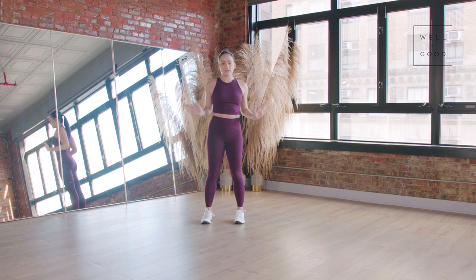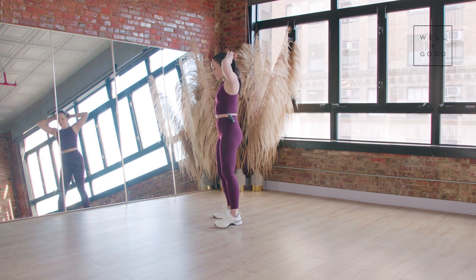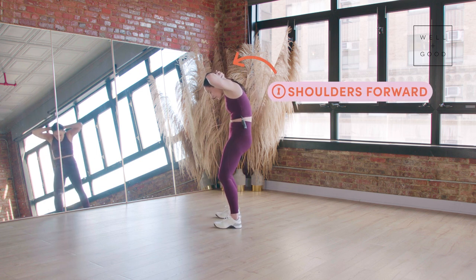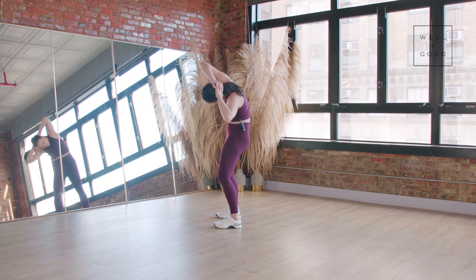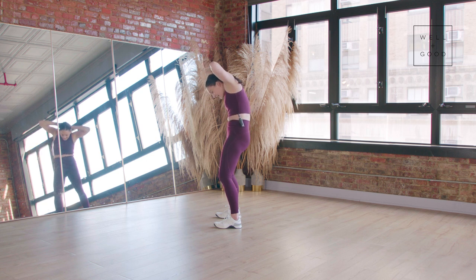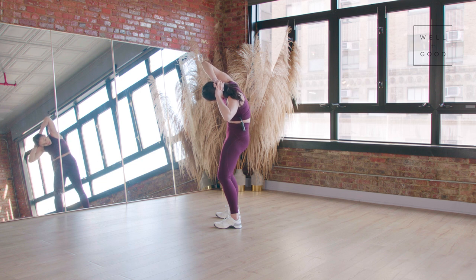The next wrong thing I see is too far of a curve forward. So we're caving in our shoulders, we're putting too much pressure in the top of the neck and we're moving sideways this way — looks kind of like an anteater. We don't want that side to side. It's going to strain the head, neck and shoulders as well as hurt the back and spine.